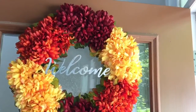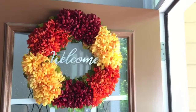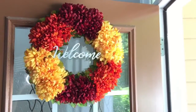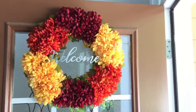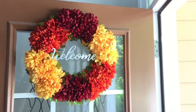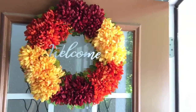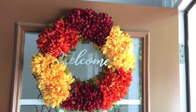This is how my fall wreath DIY turned out — I think it's beautiful, I'm in love with it! The total cost for this wreath was only $11, which is an amazing deal. If you go to any other store, you'd definitely spend more than $11 for a full wreath like this. Hope you guys enjoyed today's DIY video! If you did, please give it a thumbs up, subscribe to my channel, and I'll see you in my next video — thanks so much for watching!